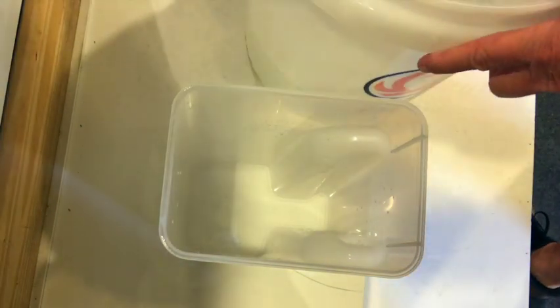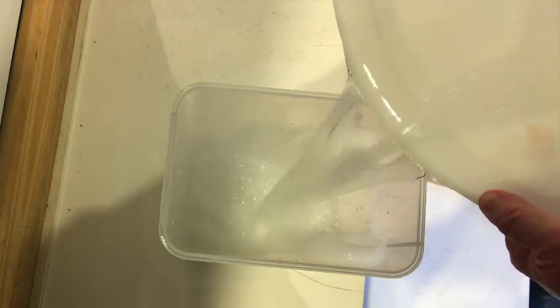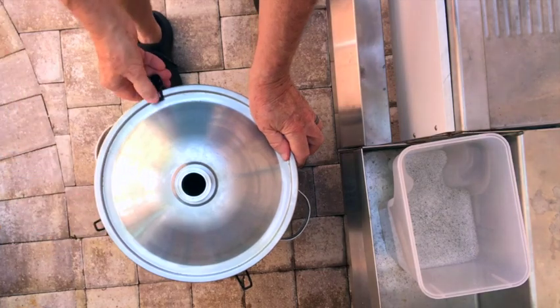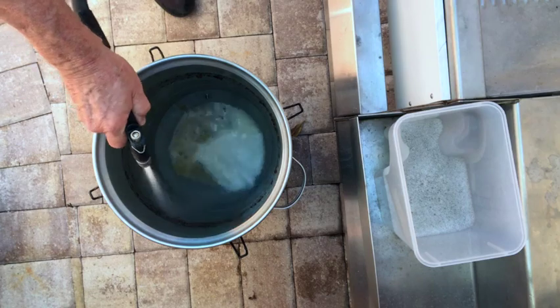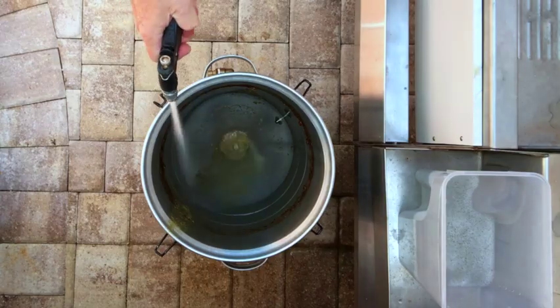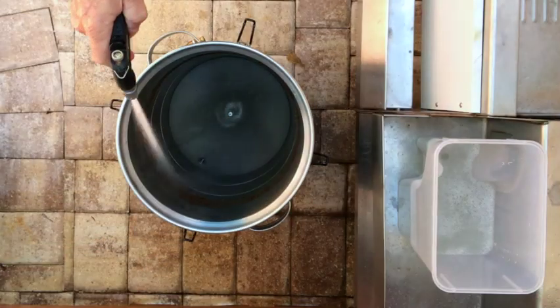First, I mix 2 and a half gallons of Star San according to the manufacturer's instructions, and I pour some of the Star San into a container. Next, I remove the lid of the fermenter and rinse the inside surfaces using a garden hose with a jet spray nozzle. I dump out the trub and then rinse the inside surfaces again with the jet spray nozzle, repeating this process a couple of times until the rinse water is clear.